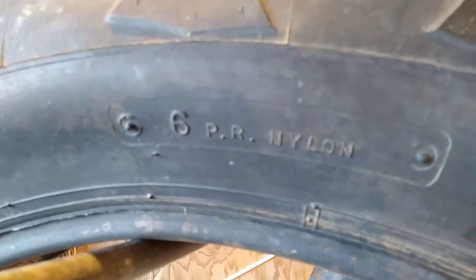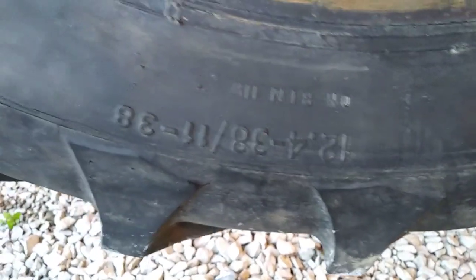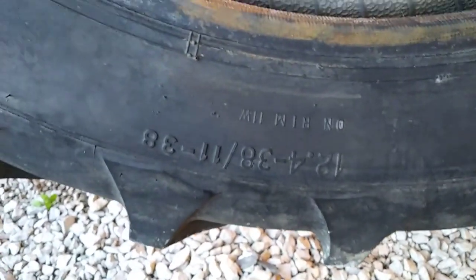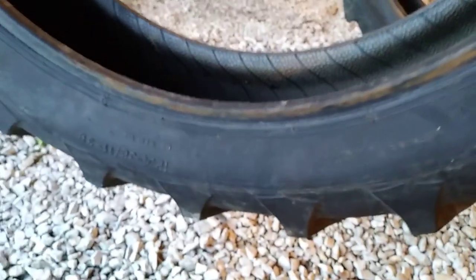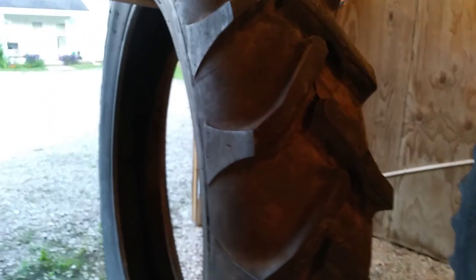These are used Alliance brand tires — six ply. They're 12.4-38, or 11-38. I talked to a Firestone dealer earlier today and he said 11-38 would have been the old designation for this tire and 12.4 is the new designation — same tire, two different sizes. I've never heard of Alliance but they got really good tread on them.